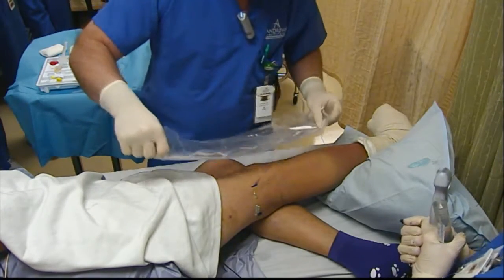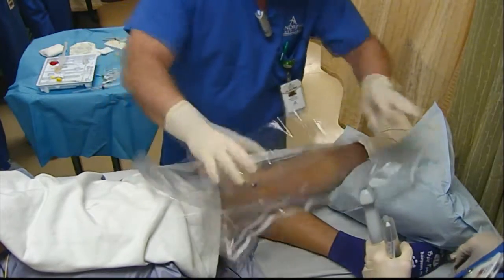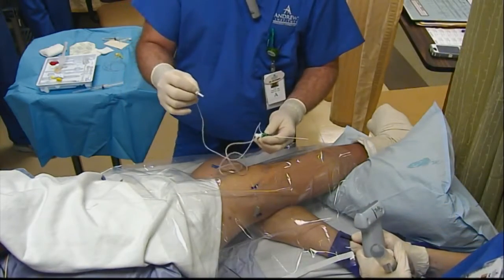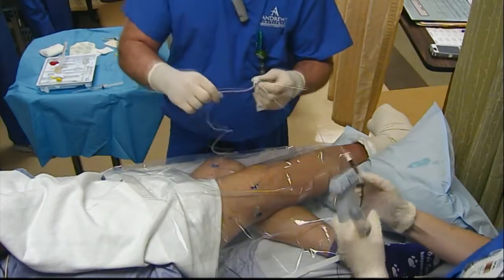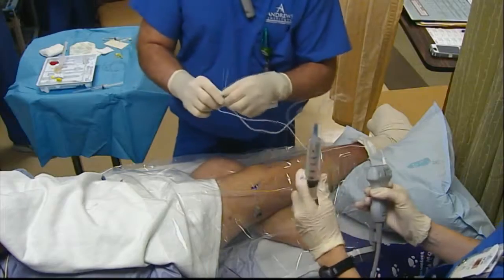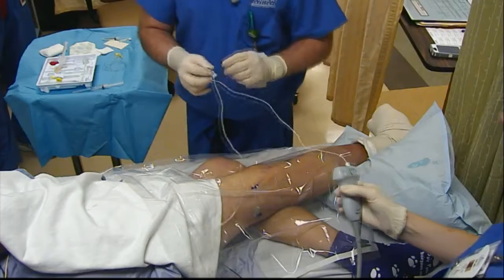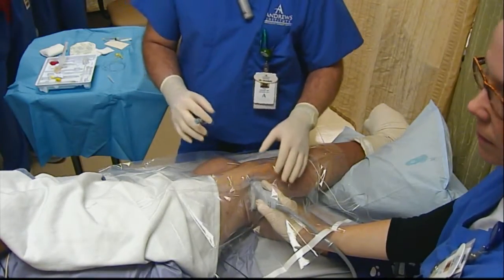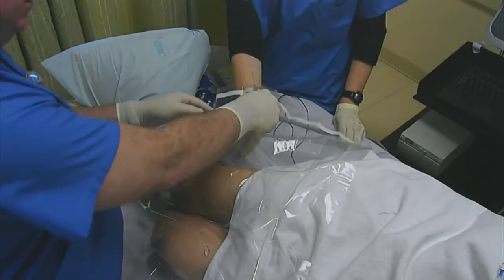We'll put our drape on here. We've got a stimulating needle and we'll use a non-stimulating catheter. We'll hook up our local anesthetic and flush our local through the needle to make sure there's no air in it. Noelle's got our probe underneath our drape — she's on the non-sterile side and I'm on the sterile side.